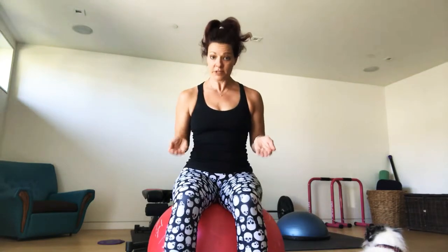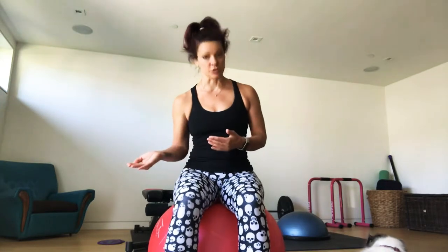I would perform about 8 to 10 repetitions of the breathing exercises first before you even do a core exercise.